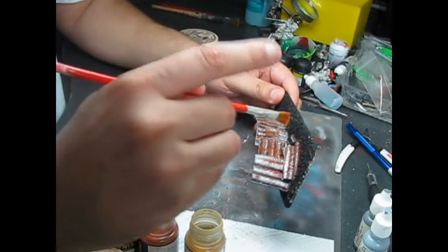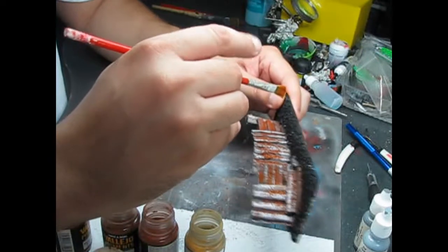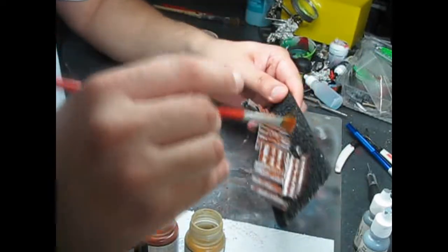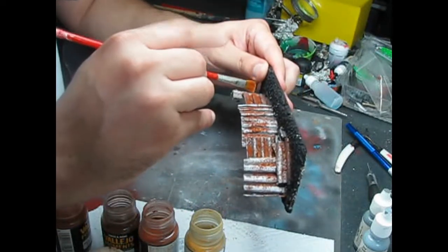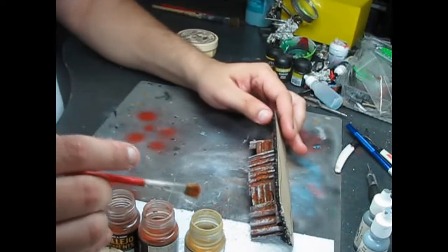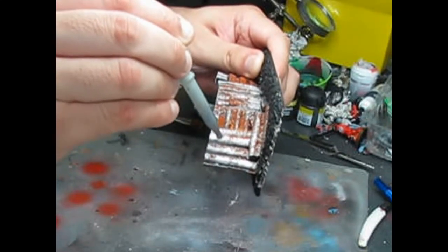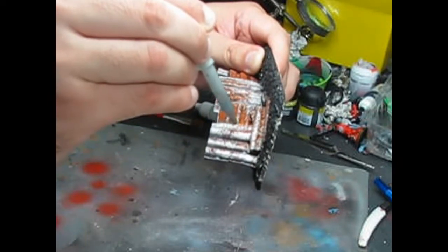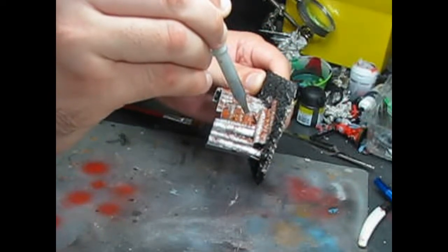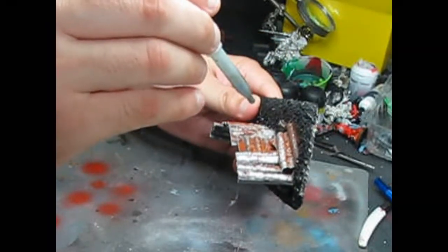Apply only a small amount of dark yellow ochre. To set the pigments, use alcohol with a dropper. Apply a few drops and let it soak the pigments. Once it dries, the pigments will be stuck to the surface and you can start working on the other side. Do not use a brush to apply the alcohol or you will remove the pigments and mix them.